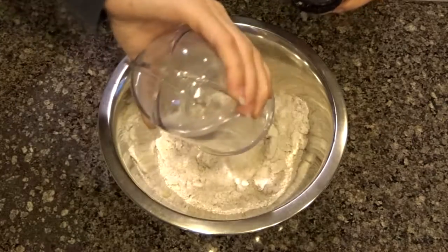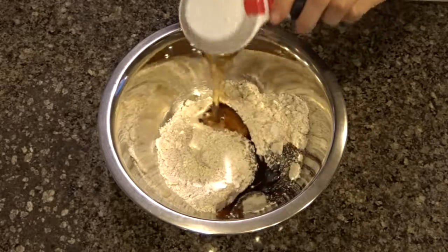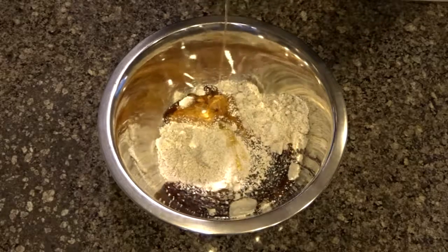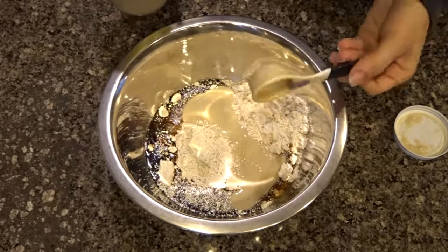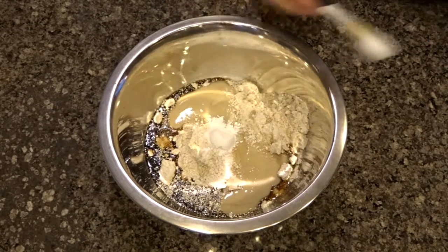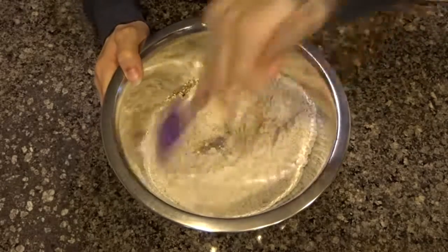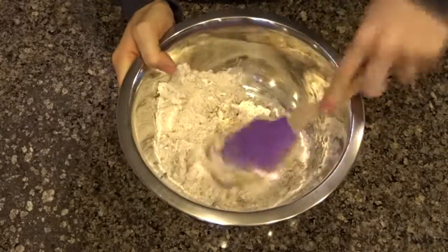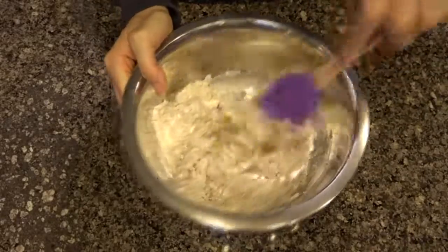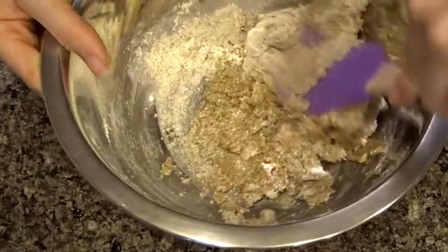I'm starting off with the cookies and I'm using some oat flour, some maple syrup, some tahini — and if you don't have tahini you can totally sub it for any other nut or seed butter. I'm also using some baking powder and some salt, and then I'm just mixing that all together until a ball of dough forms. If you want the full recipe with all the exact measurements, I will have a link in the description to my blog.